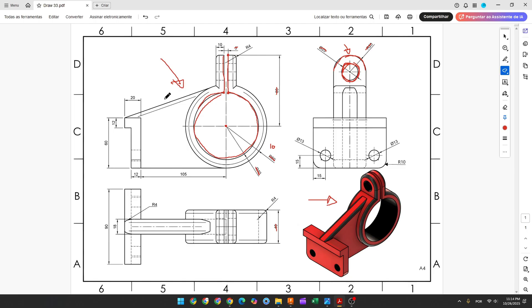Now we will select the front plane and make this sketch. We have all the dimensions here. This line is tangent with this arc, this point is vertical with this one, and this line is tangent with this arc. We have all the dimensions here.